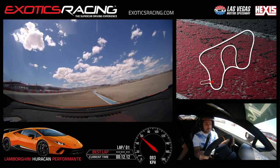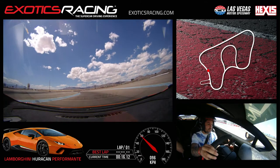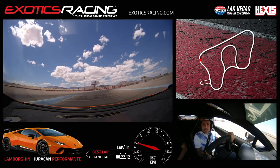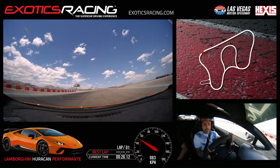Straight ahead here. Touch the brake, off the brake, turn in. Throttle, all the way to the left-hand side. I'll let you know when to shift. Straight ahead, all the way to the left. Brake hard, left-hand downshift. Look to the right, go ahead and turn in all the way to the inside. Good. Squeeze the throttle, watch your exit on the left. Full throttle, stay to the left.